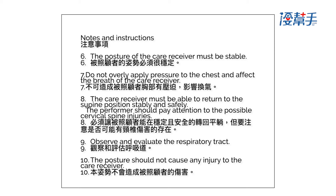7. Do not overly apply pressure to the chest and affect the breath of the care receiver. 8. The care receiver must be able to return to the supine position stably and safely; the performer should pay attention to possible cervical spine injuries. 9. Observe and evaluate the respiratory tract. 10. The posture should not cause any injury to the care receiver.